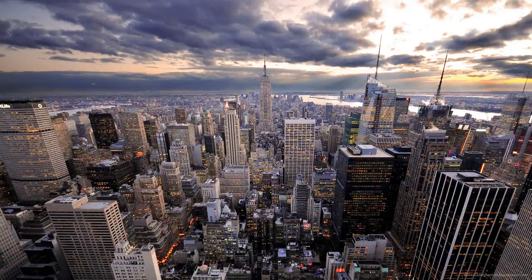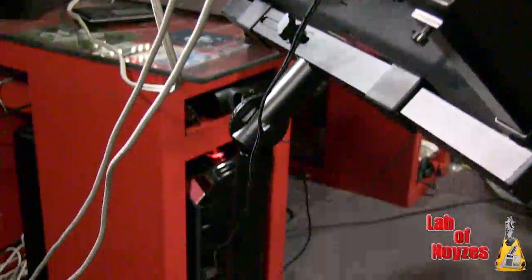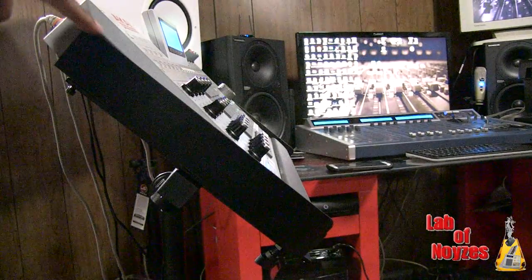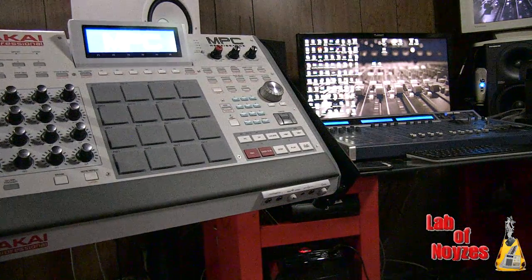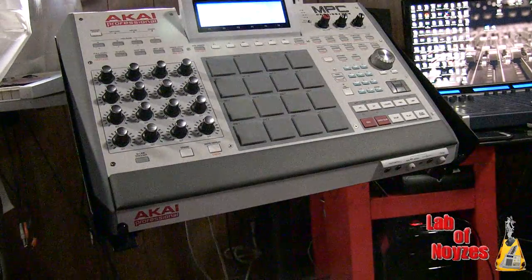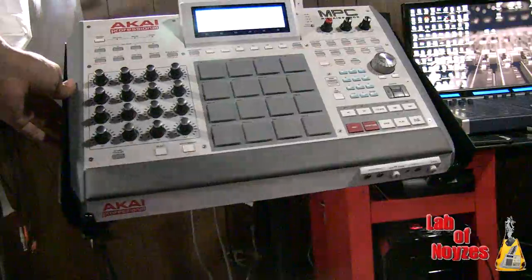Dread in New York. Hello, today I'm looking at the QuickLock model QL400 stand. This is a stand that I use in my studio to hold my Kai MPC Renaissance. However, you can use it to hold any amount of gear from equipment from 14.4 inches to 21 inches. So as long as it fits, you can use it.